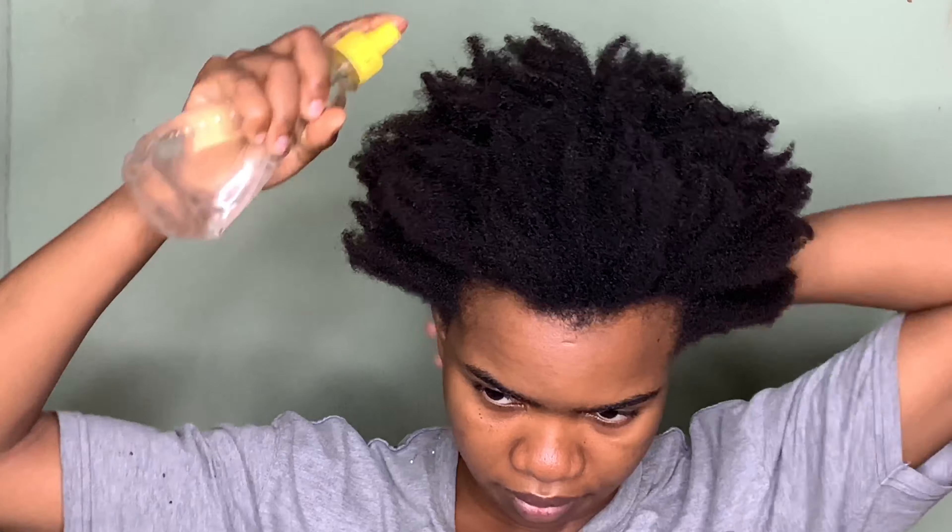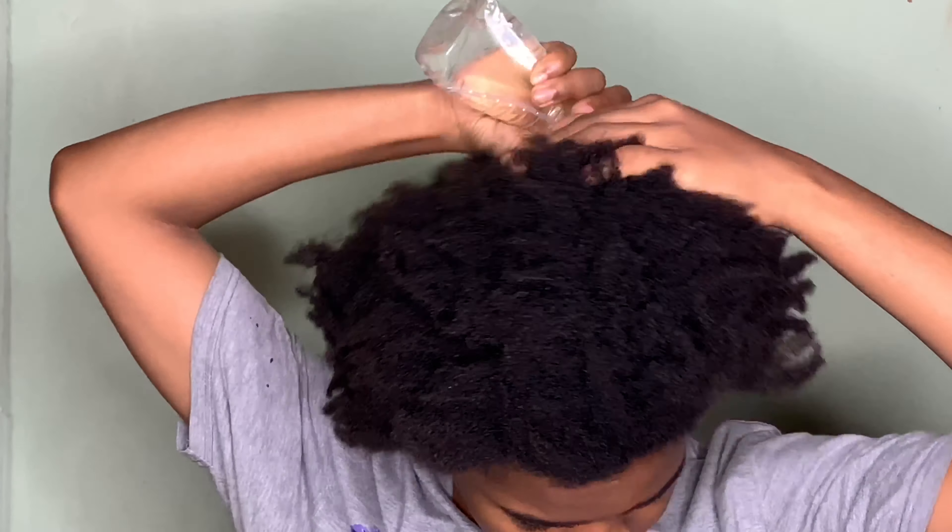Hey guys, welcome back to my channel. If this is your first time here, you're welcome — my name is Juliette. In today's video I'll be doing a 2-in-1 video: first I'll be trimming my hair since I have some dead ends I need to get rid of, and also I'll be doing a twist out.